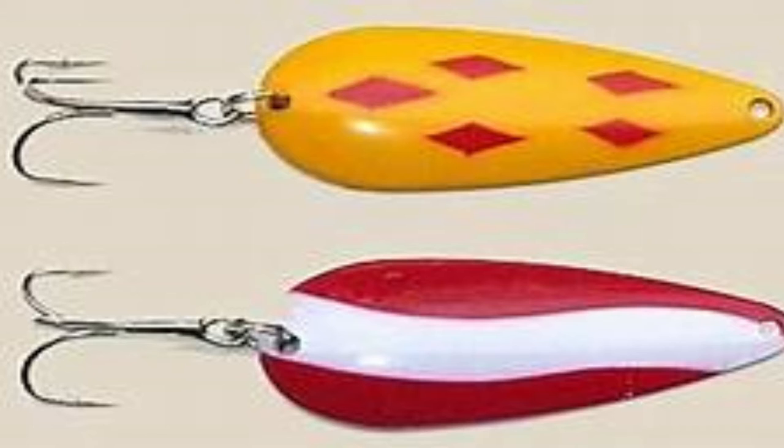I guarantee you will get the Five of Diamonds and the white on red or red on white — it's guaranteed to get these in the package. Everybody who uses spoon lures will probably have these too.